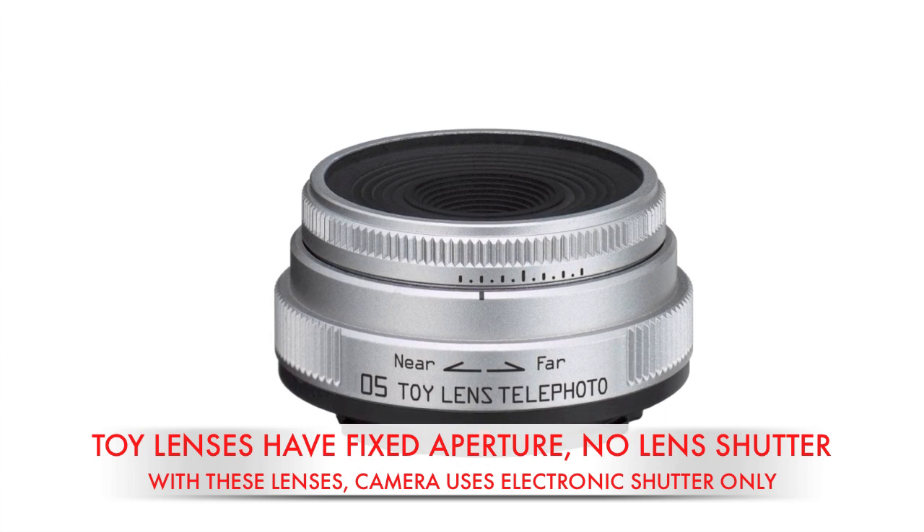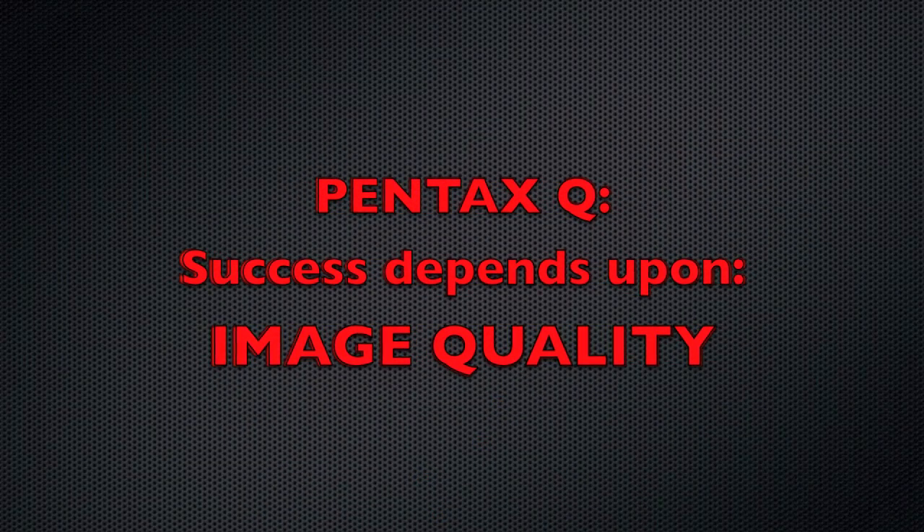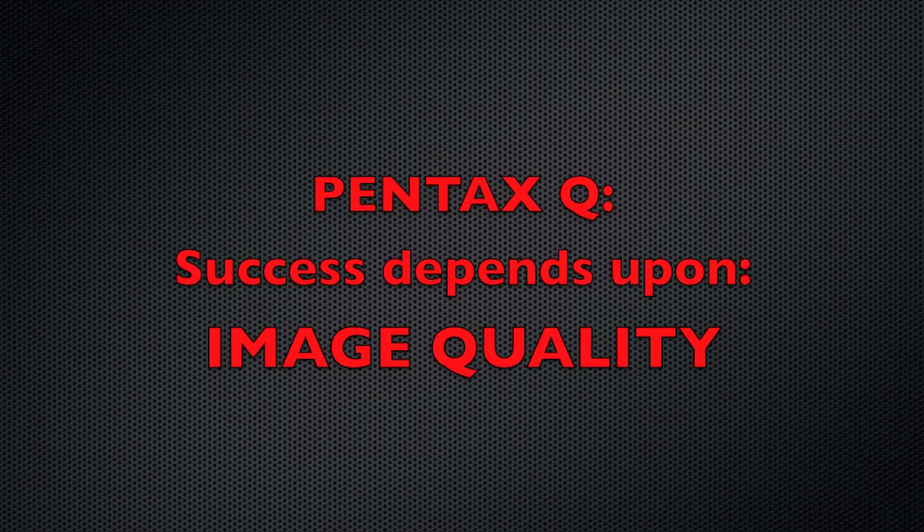The Q also records full HD 1080p video compared to 720p on the Sony. But based on the price of this camera, that might not be enough for photographers if its still photo quality isn't stellar.